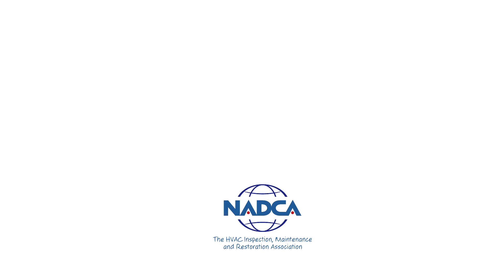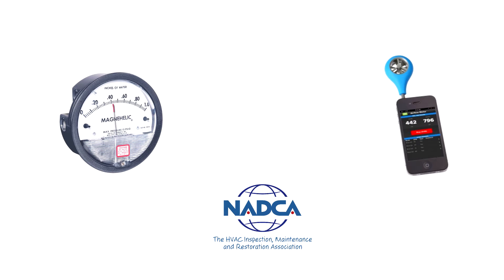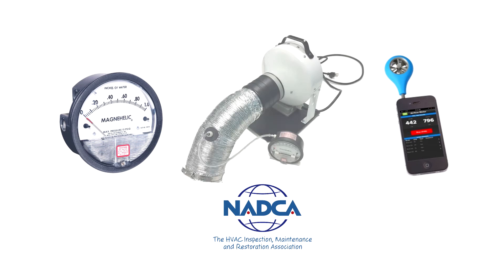To properly perform the test, be sure you have the following tools readily available: a magna helic gauge or digital manometer, a vane anemometer to measure airflow velocity at the termination point, along with a blower fan built to NADCA specifications to actually generate airflow through the dryer exhaust duct system.